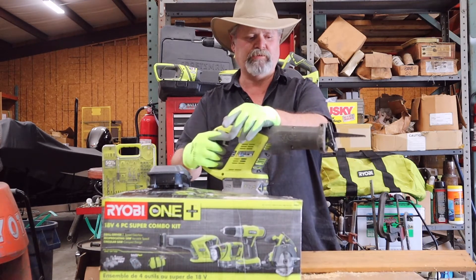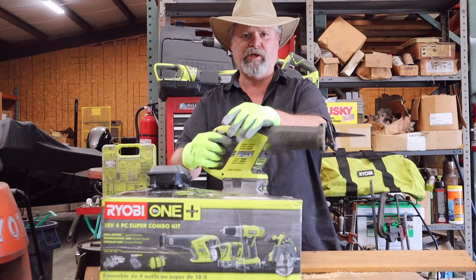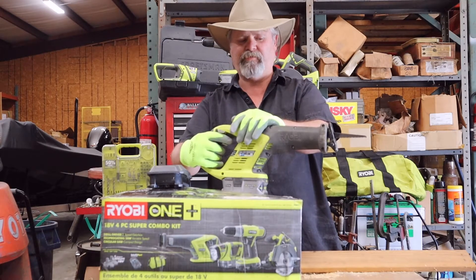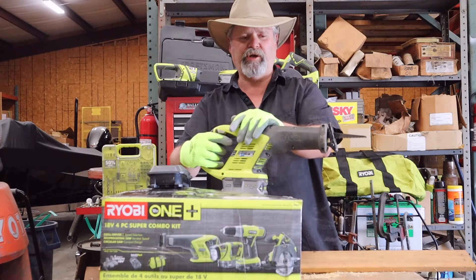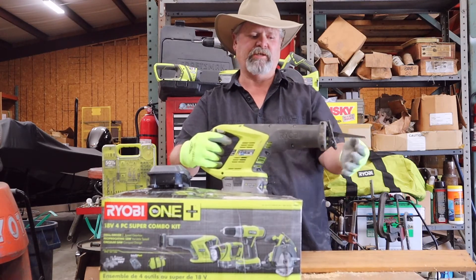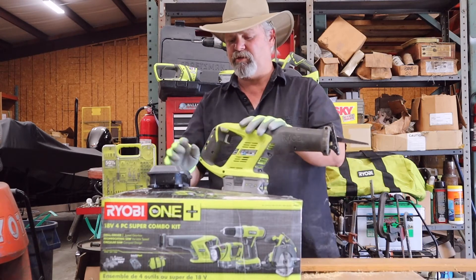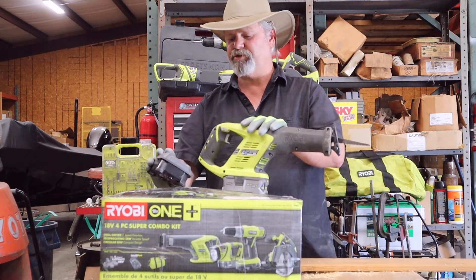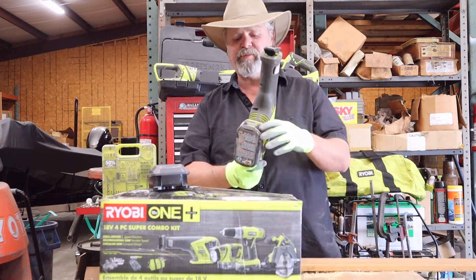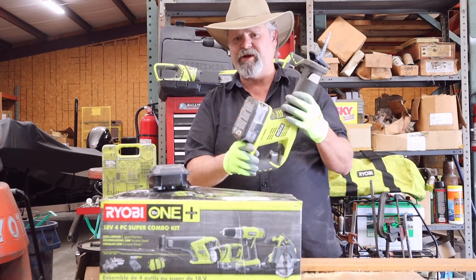The battery lasts fairly well. If you're doing metal it'll wear out pretty quick, but for cutting wood — I use it for cutting pallets a lot — it's really quick with a decent blade on it. It comes with a charger, and the Plus One batteries have a battery indicator light on them, which I always find helpful.